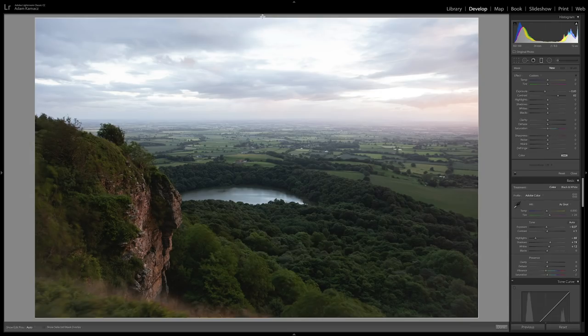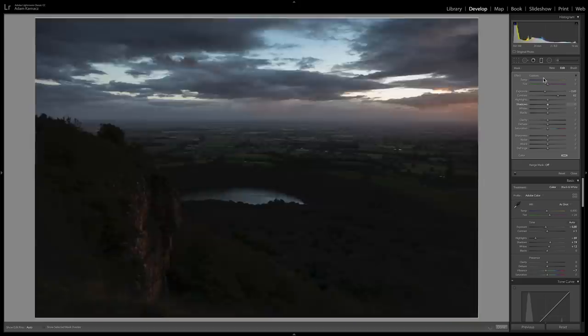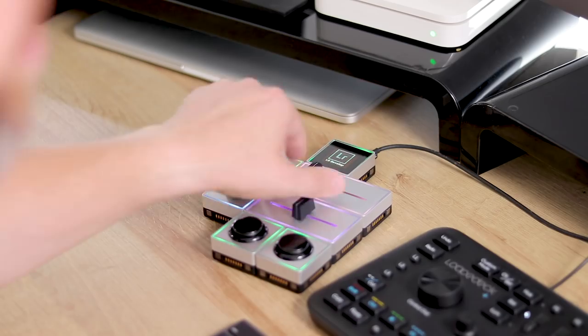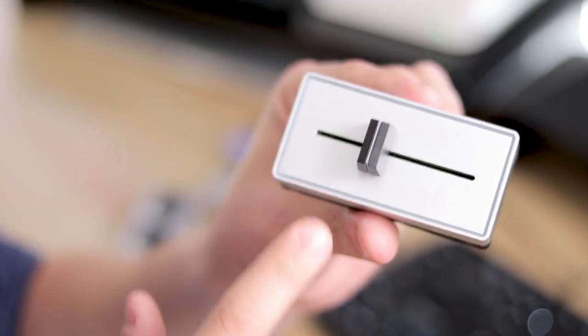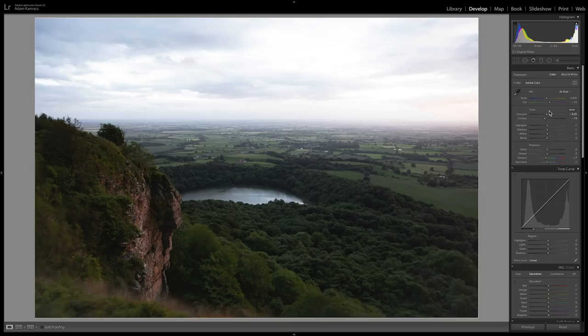Another weakness is that when you select local adjustments like the graduated filter, if you affect the exposure it still adjusts the main exposure rather than the gradient's exposure. If you press down the dials it resets them to their start point, which is good, but there's no way of doing that with the sliders. So although the sliders seem intuitive for Lightroom, they don't work particularly well because there's no way of resetting them — the slider sticks to wherever it is physically and it just doesn't feel like a good way of editing in Lightroom.